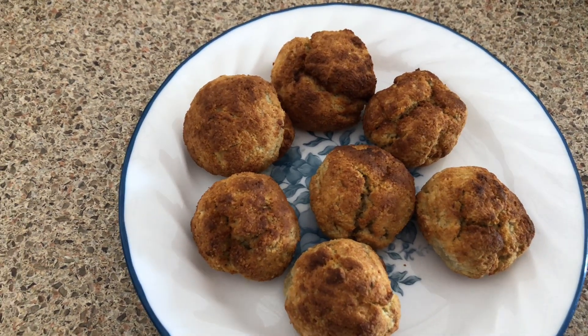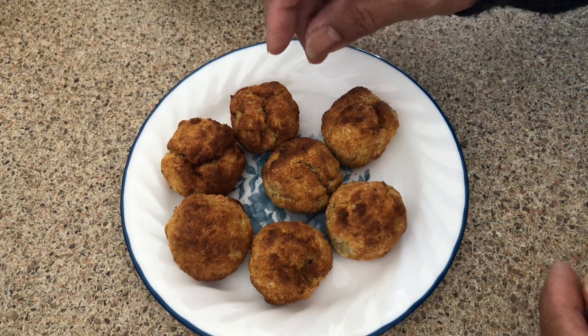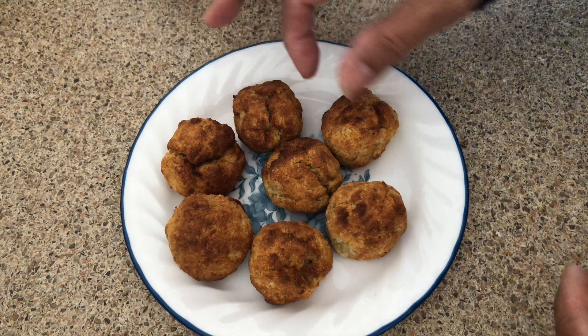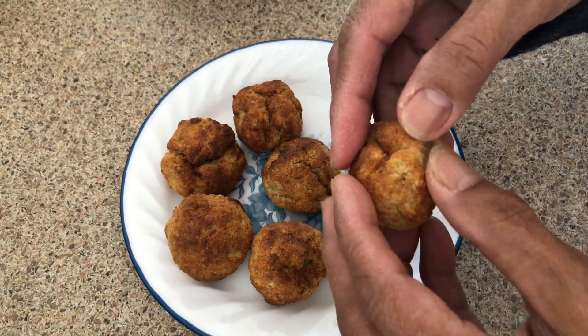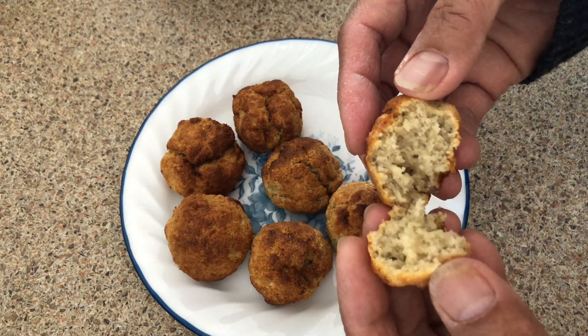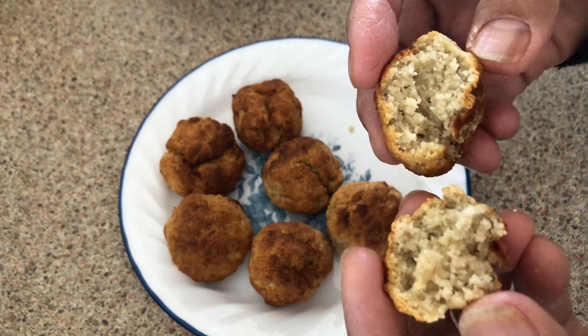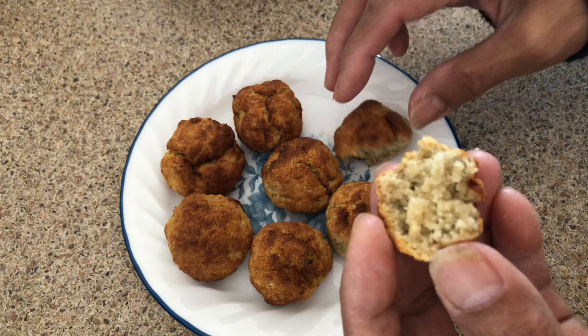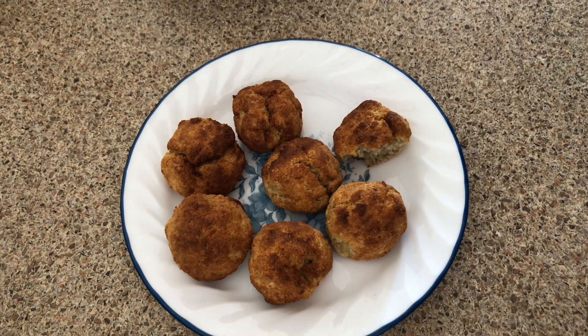Let's open one and see. It's not bad — nice and moist inside. Let's give it a taste. Oh my god, it's delicious!